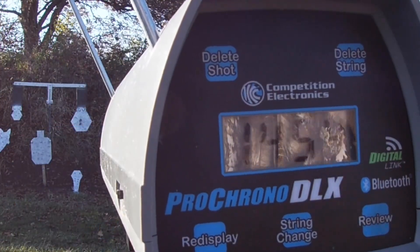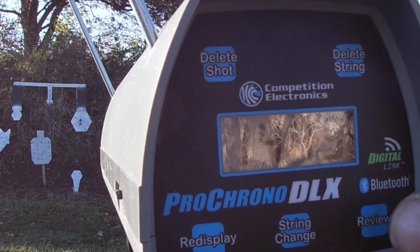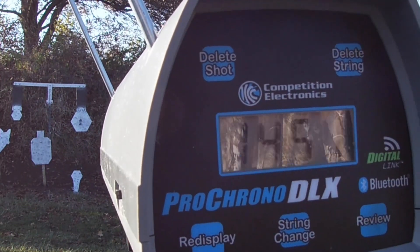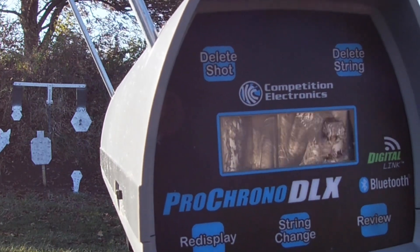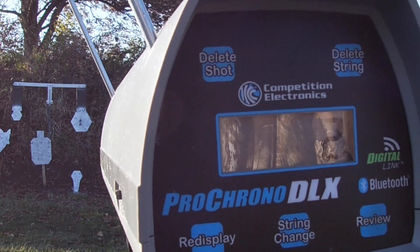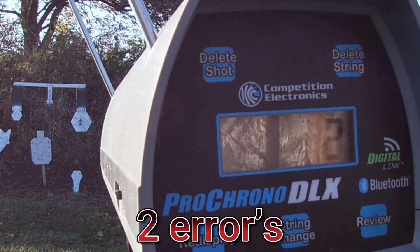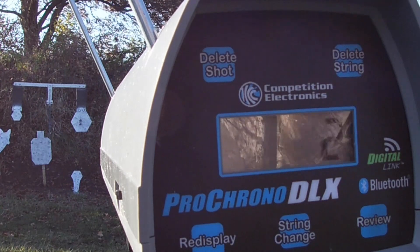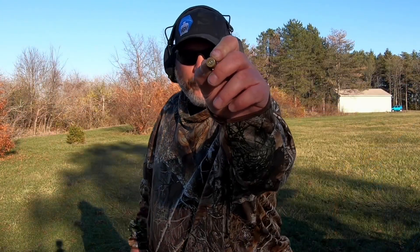On that load we had a high of 1454, low of 1449, average of 1451, extreme spread of 5, and a standard deviation of 2 — and that was with one error on the chronograph. Still outstanding; I'm very happy with that. Let's move on to the next one.